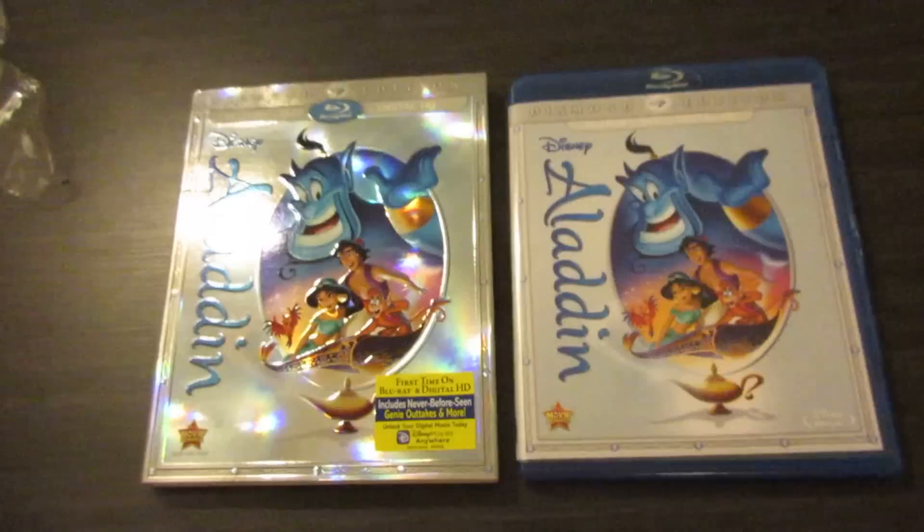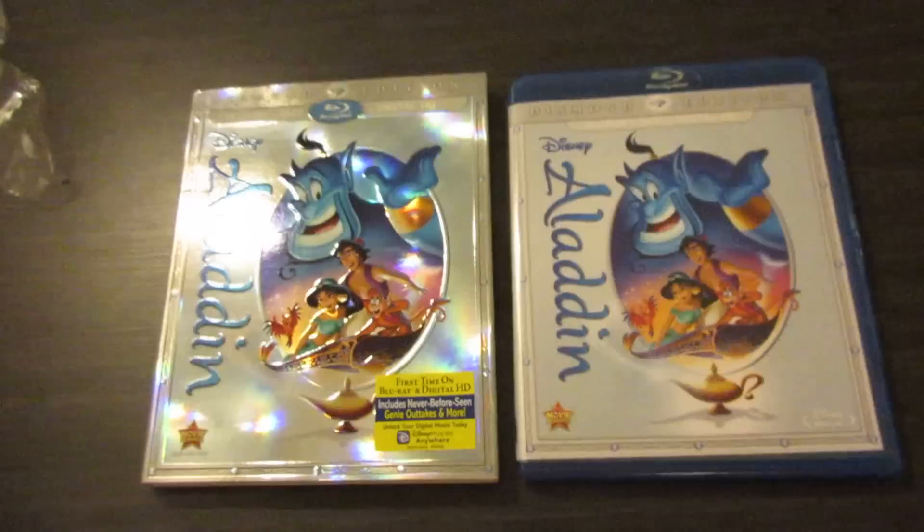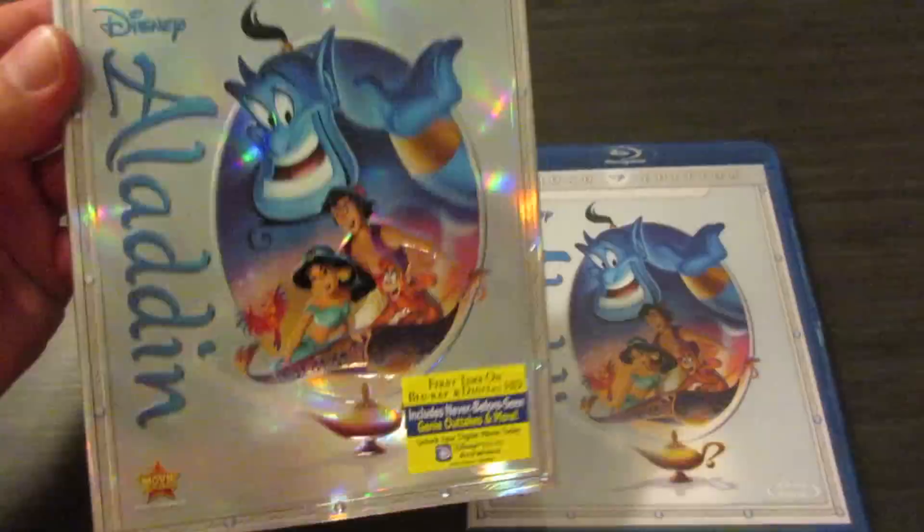So there we go — there is a more in-depth look at Aladdin the Diamond Edition from Disney. I absolutely love that slipcover. Beautiful foil look, really stands out and shines. So there's my unboxing review for Aladdin the Diamond Edition from Disney. Definitely let me know what you think of this edition and the movie if you've seen it — leave me a comment or video response down below. Hope everybody's doing well. Take care.